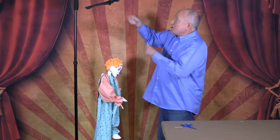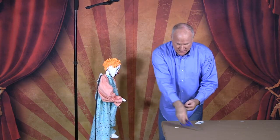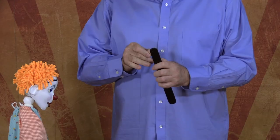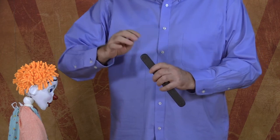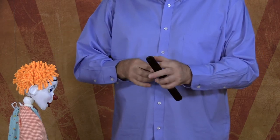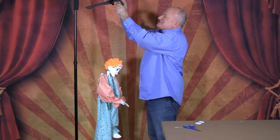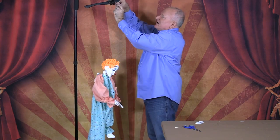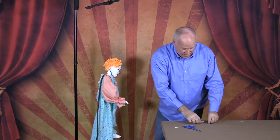That string goes all the way up to the top of the controller, plus a little bit more. Cut it, go through the knot and the hole, then back the other way. Take it to the top of the controller and pull the string so there's just a little bit of tension to the leg, then tie it off. Now we're going to do the same with the other leg.